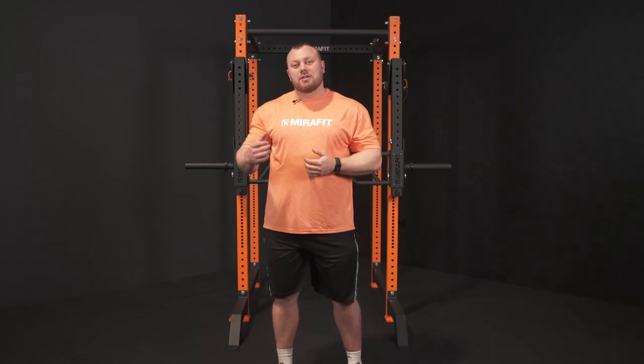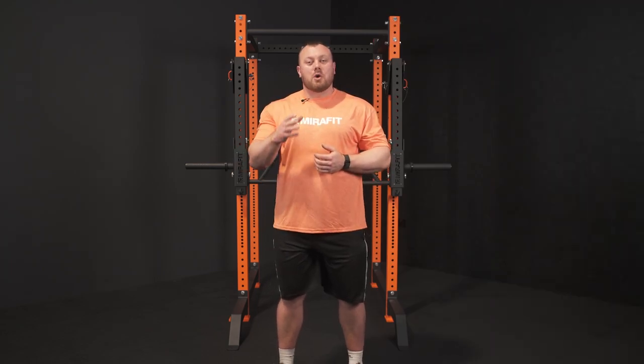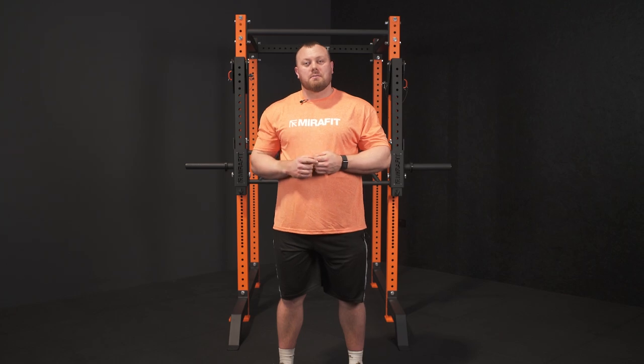Hopefully that's given you a little insight into the things you can do with the jammer arms. If you've got any questions, pop them in the comment section below.